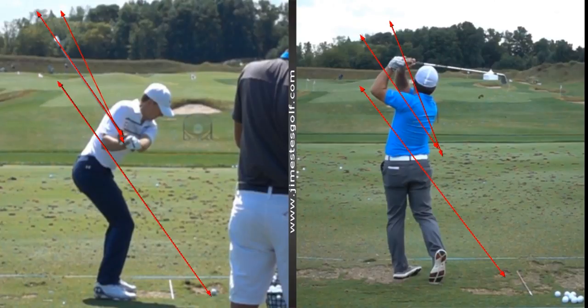They all go from steep to shallow. Pretty much — I don't see anybody doing the other. Nobody good.